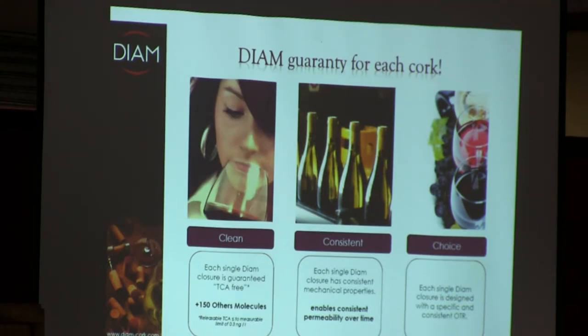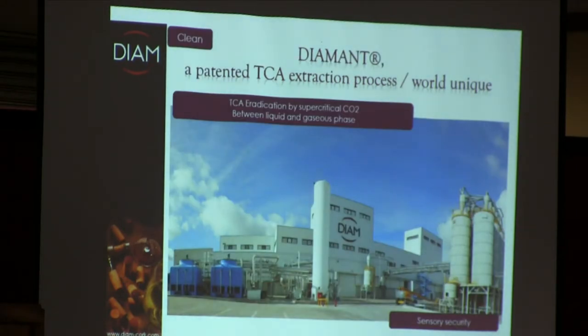We also provide choice — different levels of oxygen transfer rates, or OTRs, depending upon the corks. If you have more questions about that geeky technical side, we'll be happy to answer it in the back later. We start with the patented TCA extraction process using supercritical CO2 for cleaning the cork particles, which removes all the phenols and anisols. In addition to TCA removal, we've found over 150 other volatile compounds that are removed — not all are negative, but they can shift the aromatic profiles of your wine from bottle to bottle, and we've completely eliminated that.